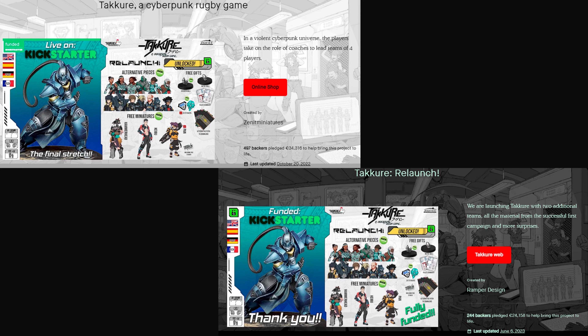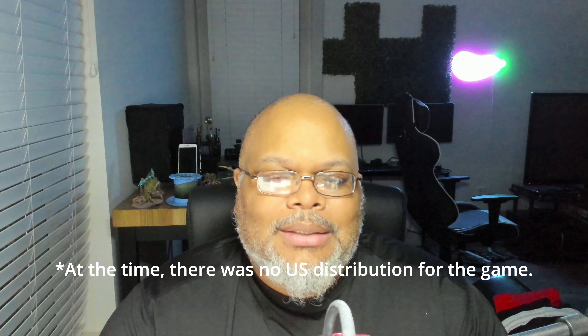That partner was Ramper Design, and I had never heard of them before. I've been wargaming since high school, so I started doing some digging and found that a couple of years ago they had a very successful Kickstarter for a rugby miniatures board game called Taqeray. I tried to find it online and ran into a brick wall, but then I found them on Instagram and reached out.